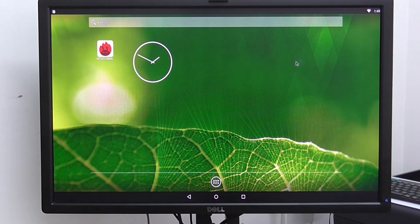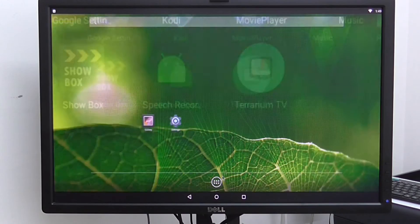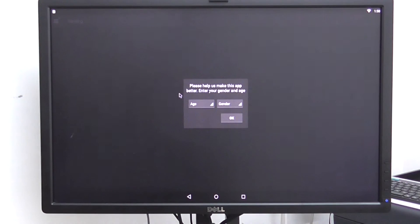Right now I have the Android main screen — it's a pretty clean OS with no junk. It comes with Google Play Store pre-installed and also Kodi. Showbox also works, as do other movie APKs. I'll show you how Showbox works.